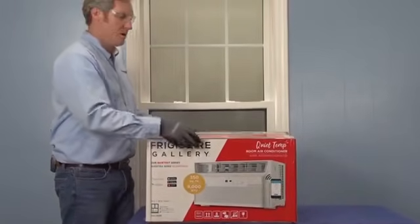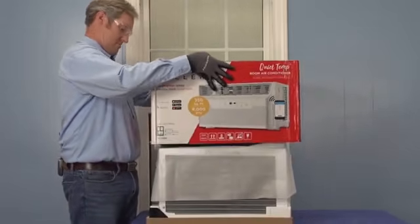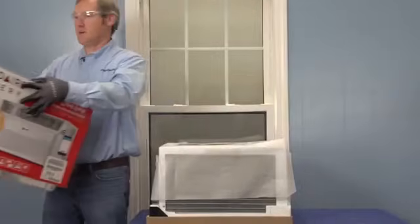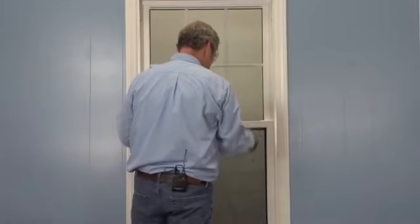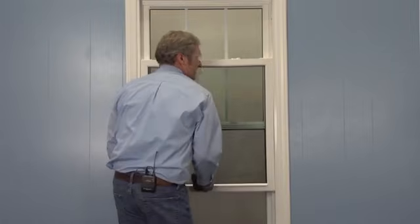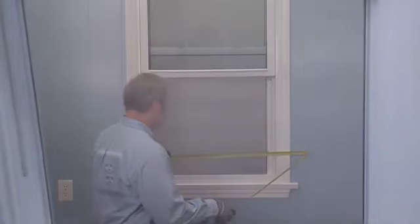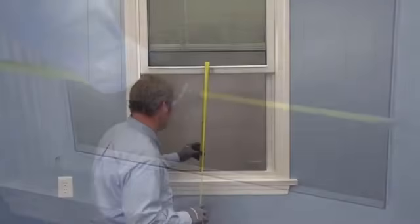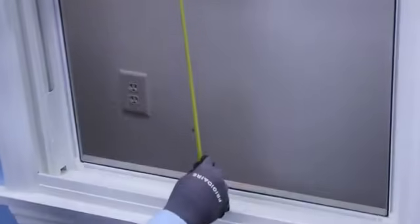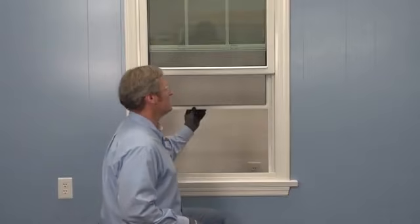Now that we've got the straps cut, we can go ahead and lift the top of this box off and set it to the side. The first thing we always want to do is verify that our window does open — our window needs to be able to open to install the AC unit inside of it. We also want to check our measurements and verify that we have enough clearance. I've got 28 and a half by 22 and a half, so I should be good to go ahead and install this window AC unit.